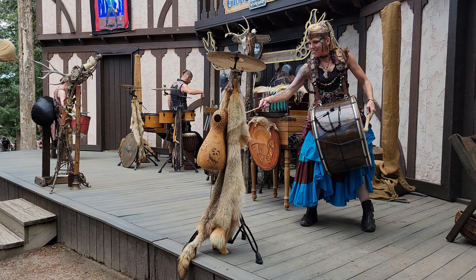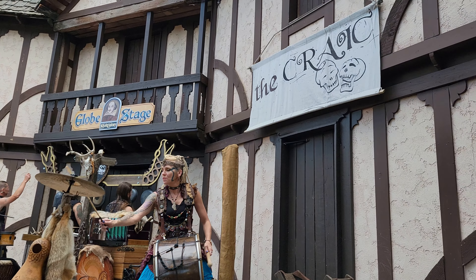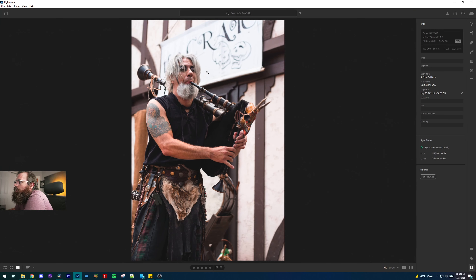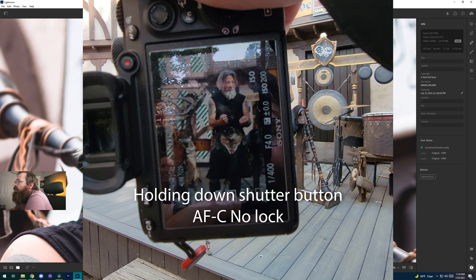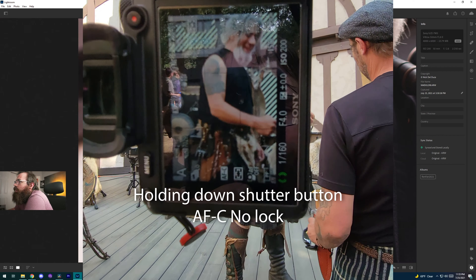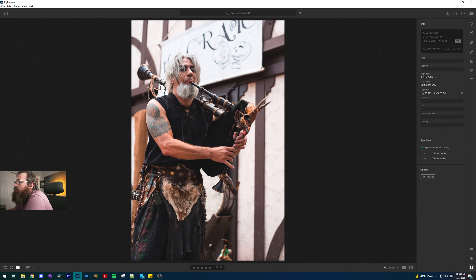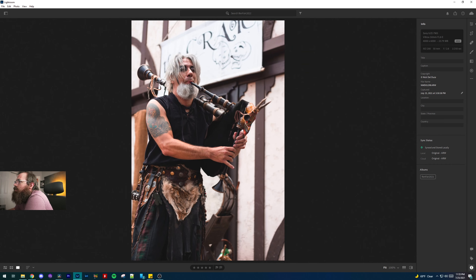When this band came on stage was when I really started to notice some pretty severe focusing issues. When the lead singer came over to me, I just could not get a clean shot of his face. You can see this was at 1/250th of a second and he was just kind of hanging out there — this should have been sharp at f/2.8. It got his arm sharp, but it just wasn't getting his face.